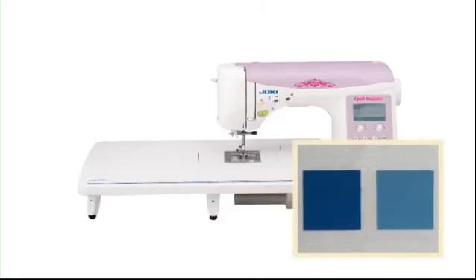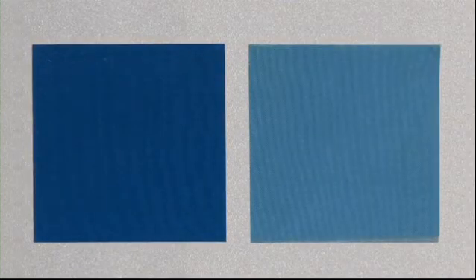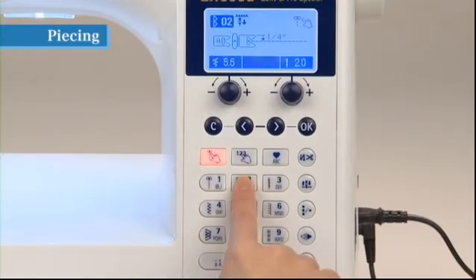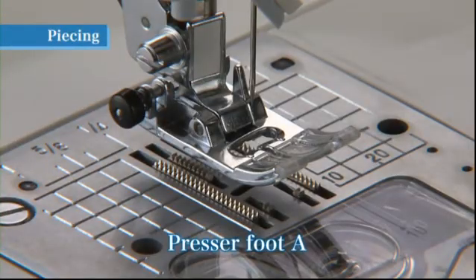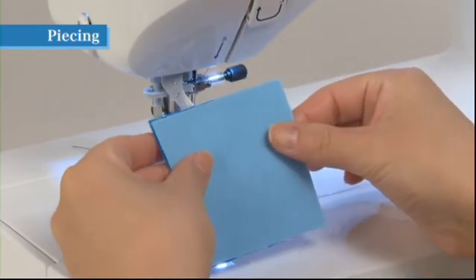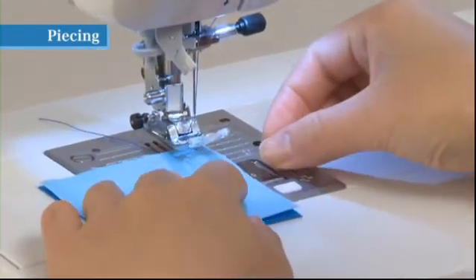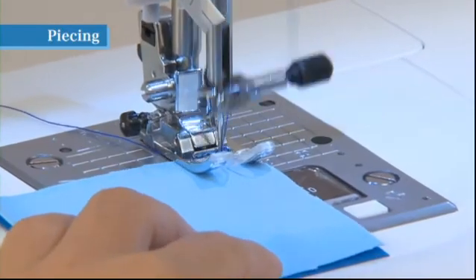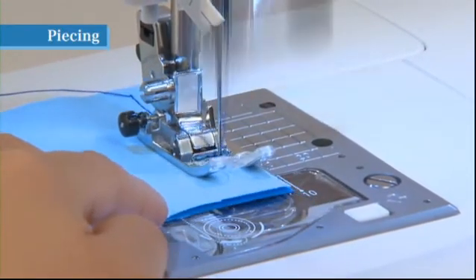Your machine can sew a wide variety of patchwork quilt patterns. Sewing pieces of cloth together is called piecing; in patchwork, the seam allowance for piecing is generally quarter inch. First cut the fabric to sizes that account for a seam allowance of quarter inch. Select direct pattern number 2 and use presser foot A. Place two pieces of fabric right sides together and align the right edges with the right edge of the presser foot — in this position, the needle will enter the fabric at quarter inch from the right edge, enabling you to sew with a seam allowance of quarter inch.